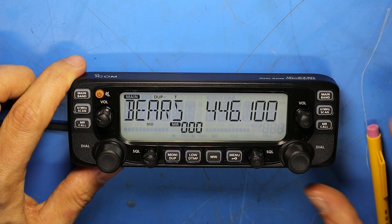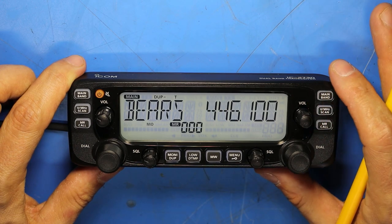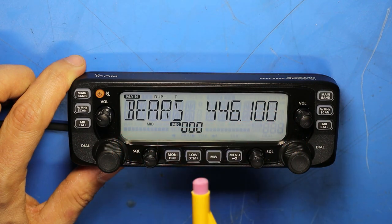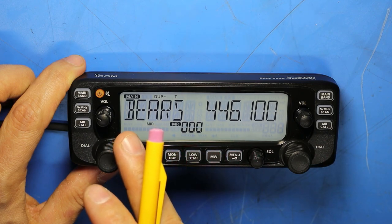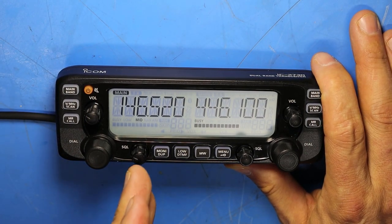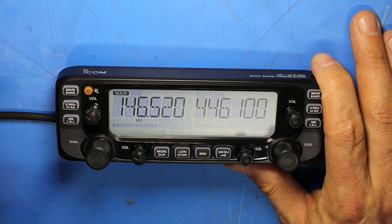The ICOM 2730 is an analog dual bander — there's no D-Star or other digital modes available. The radio can receive two different frequencies at the same time: both VHF, both UHF, or one VHF and one UHF. It also works on full duplex and can transmit on VHF while receiving on UHF at the same time, or vice versa.